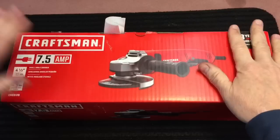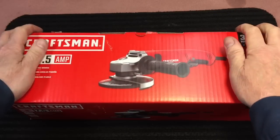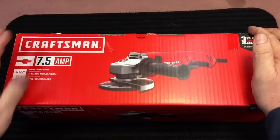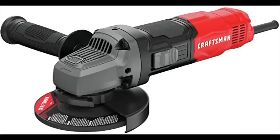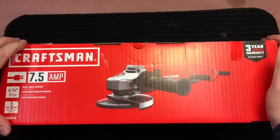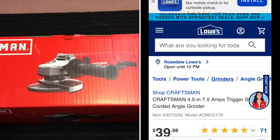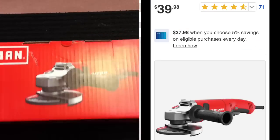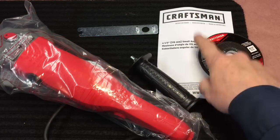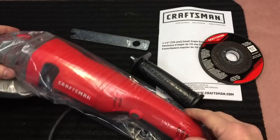I know a lot of you were looking for a grinder to buy. I was at Lowe's a few months ago and I saw this, but they were always sold out. What this is — it's a Craftsman 7.5 amp. They make another one that's a 6 amp and it actually costs more, I don't know why, but it's a shorter one. This has a lot of the features that I look for. Let's open it up. The price on this is $40 with a three-year warranty. In the box you have your handle, a grinding disc, the owner's manual, a very strange-looking pin wrench, and the unit.